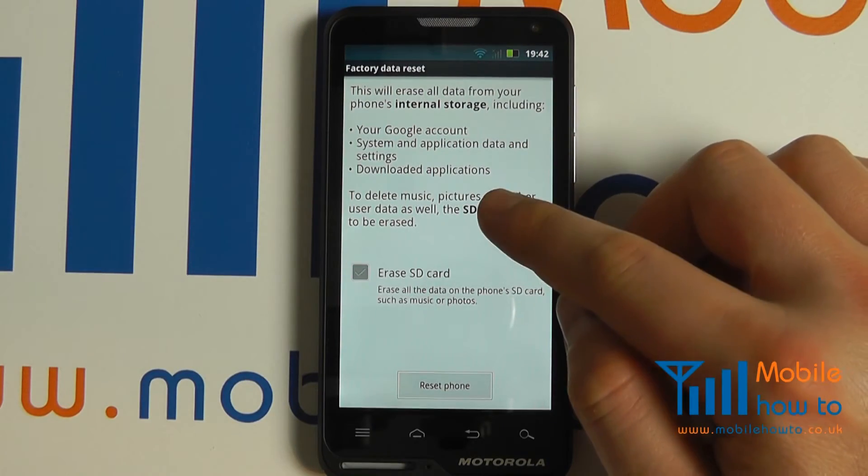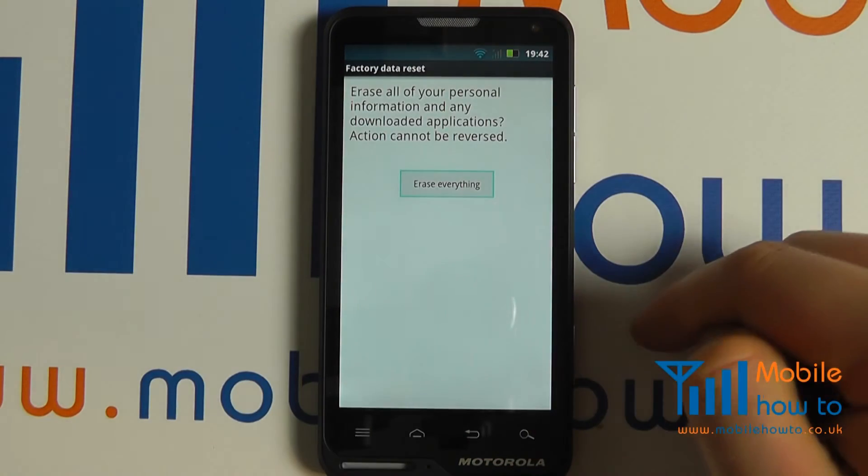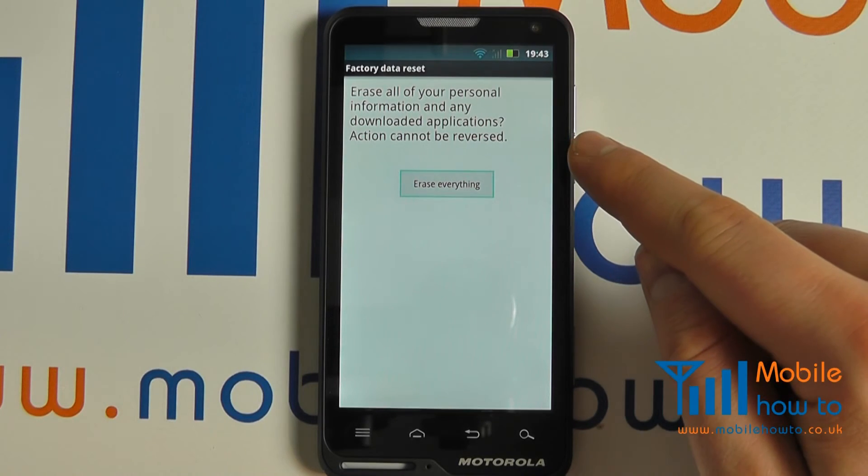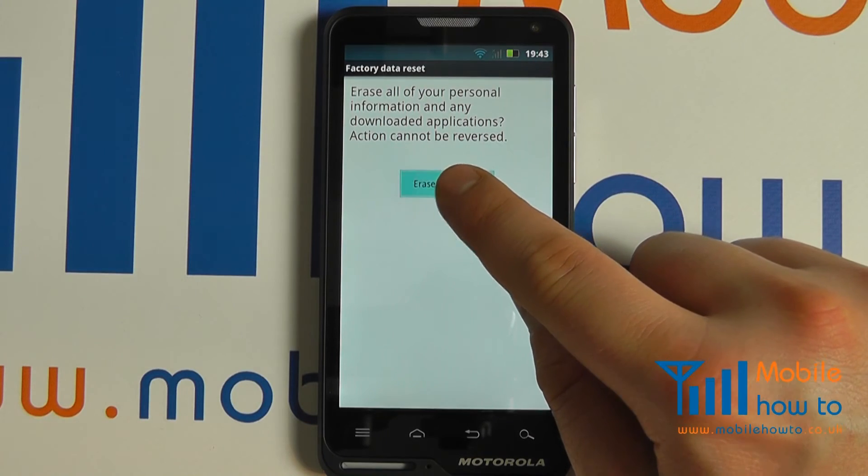Once happy with the configuration, select reset phone. It will ask you to confirm that you wish to erase everything. If happy, proceed.